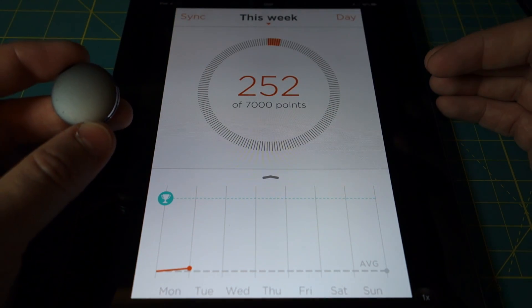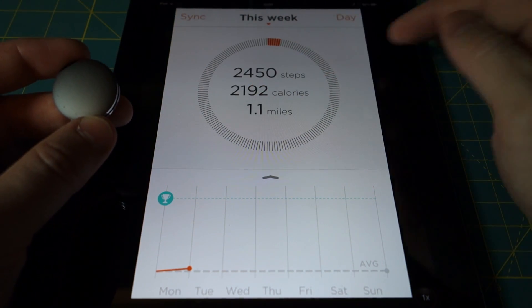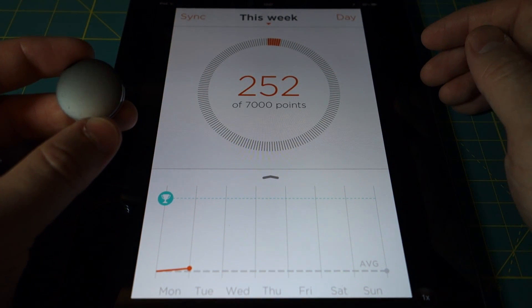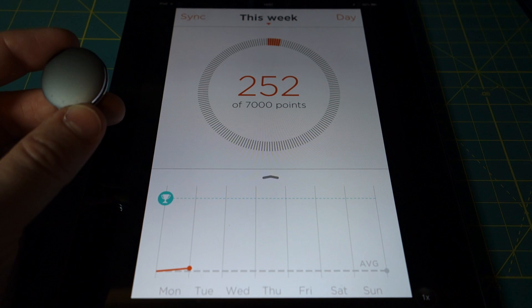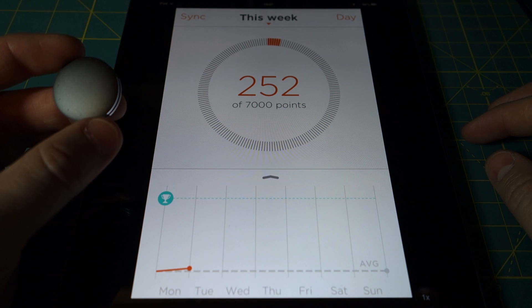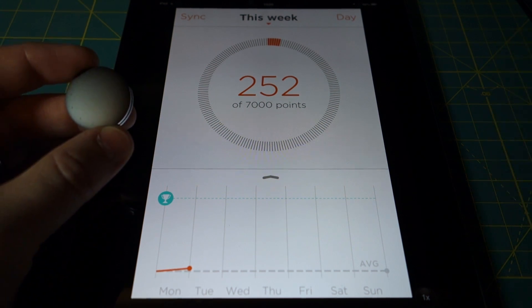You can also look at a week rather than just a single day, and it shows you the same information — your goal versus how much of your goal you've actually met. So that's kind of a rundown of the app — it's pretty straightforward. I hope this video was helpful. Thanks.